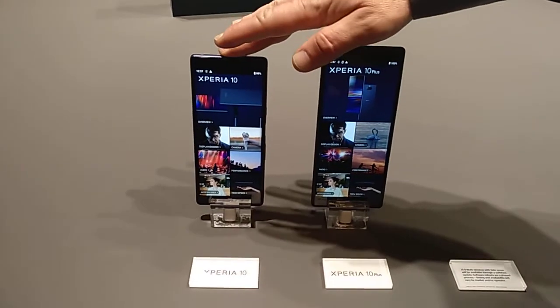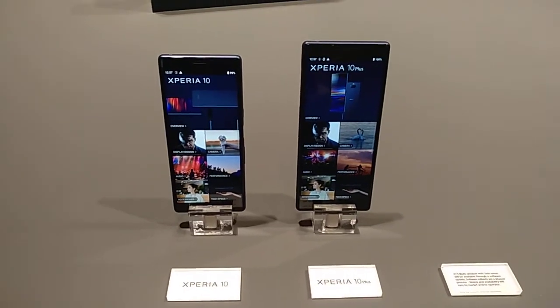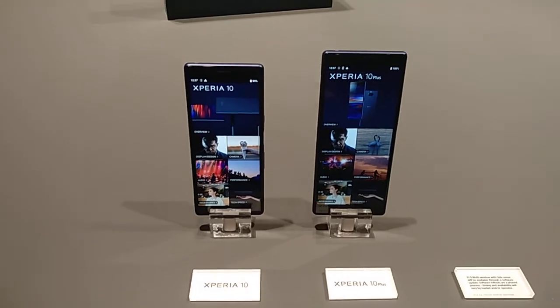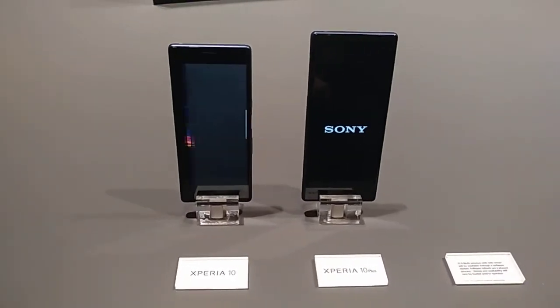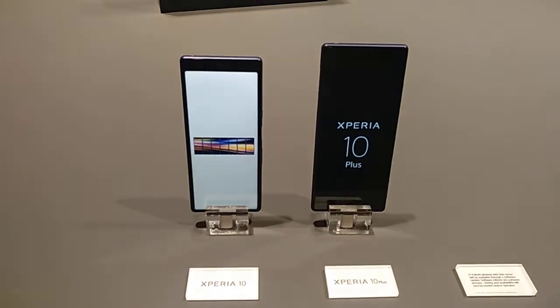The Xperia 10 has a Qualcomm 630 processor and the Xperia 10 Plus has a Qualcomm 636 processor. Both have 64 gigabyte internal memory. The Xperia 10 has 3 gigabyte RAM, the Xperia 10 Plus has 4 gigabyte RAM. Both can be extended to 512 gigabyte of storage.